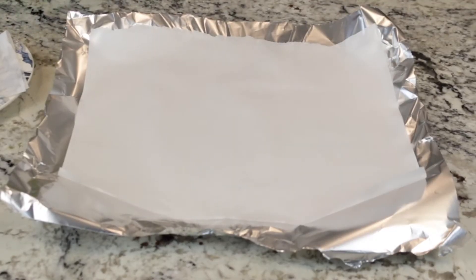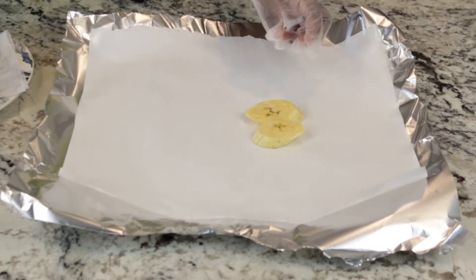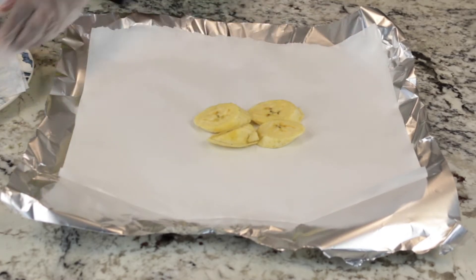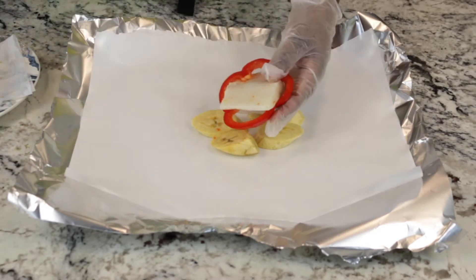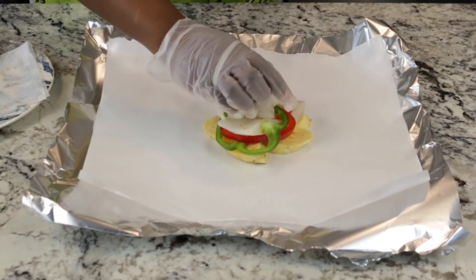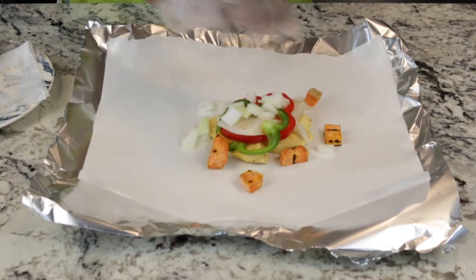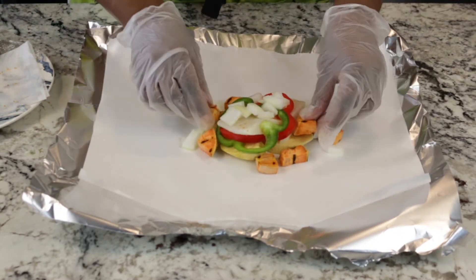Place a large enough sheet of foil paper down with a sheet of parchment paper on top. Place four slices of plantains as the bed for your fish. Add your bell pepper rings — a red and a green ring — and some onions on top of the fish. Position your potatoes around the fish as well as your cherry tomatoes.